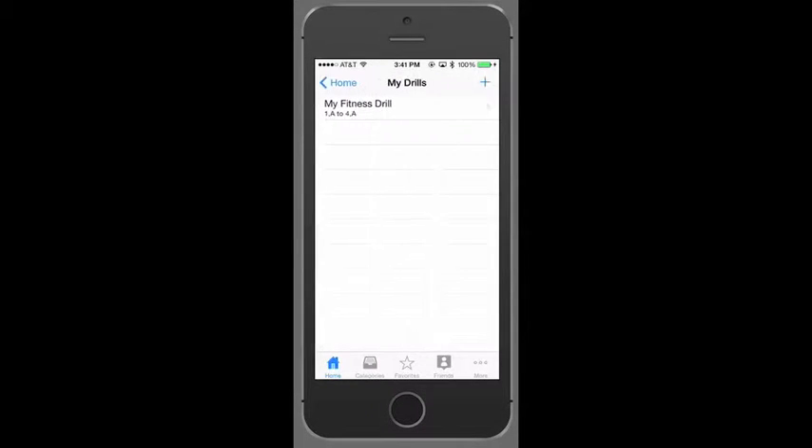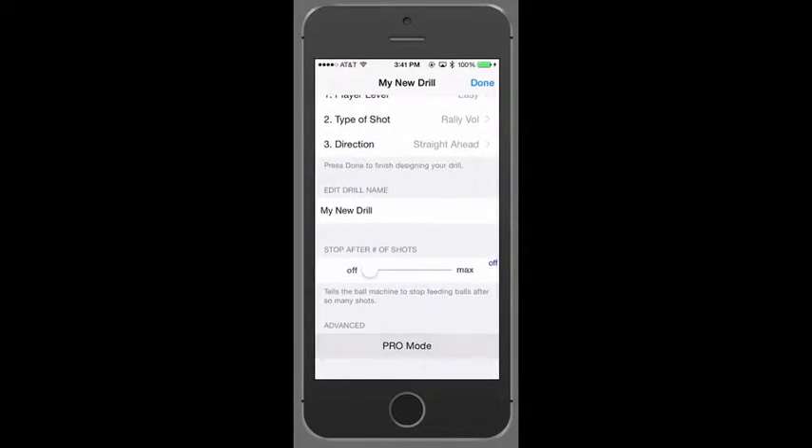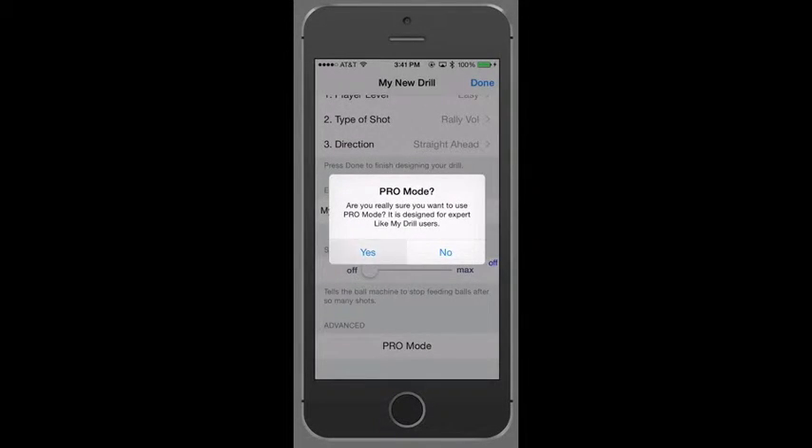Select My Drills. Hit the plus button to add a new drill. Scroll down and select Pro Mode. Say yes, let's enter Pro Mode.